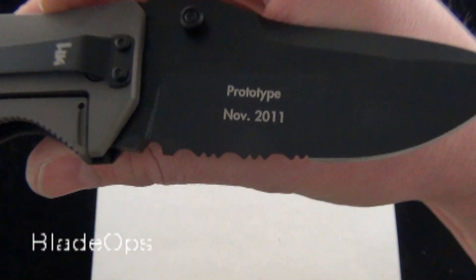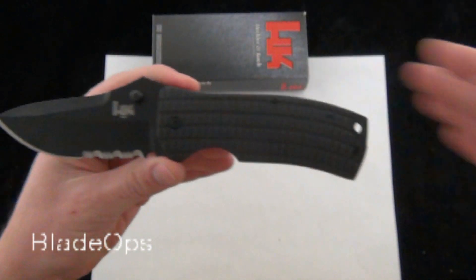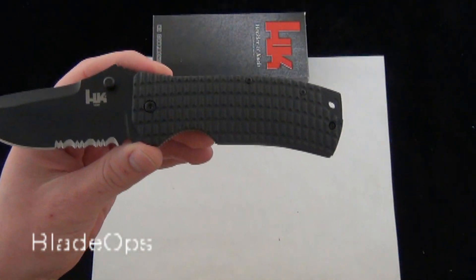The blade there — you're looking at 3.6 inches of 9CR13 stainless. There's the back side: prototype, November 2011. Overall, the Conspiracy is 7.5 inches.